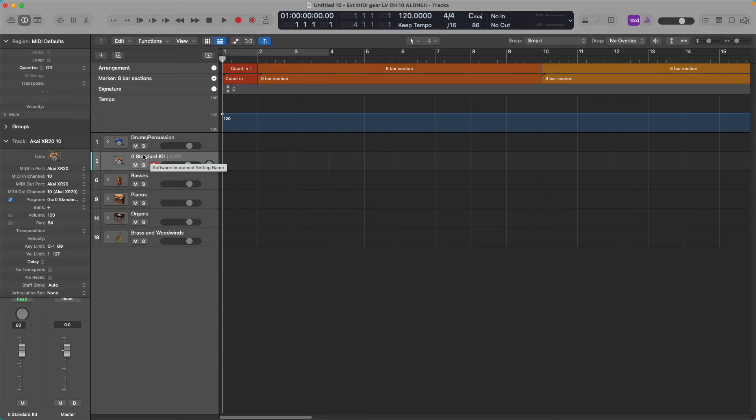By default the track will be named Akai XR20 — I've been experimenting so mine is called Standard Kit, but that doesn't matter. That's your new external MIDI track. On the left under the track options for external MIDI devices, make sure the MIDI In port is set to the Akai, the MIDI In channel is 10 (or whatever channel your sequencer is set to), the MIDI Out port is the Akai, and the MIDI Out channel matches the MIDI In channel.